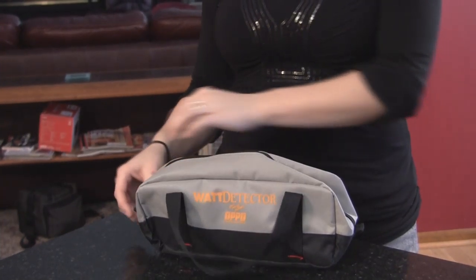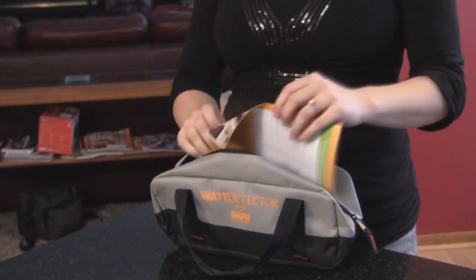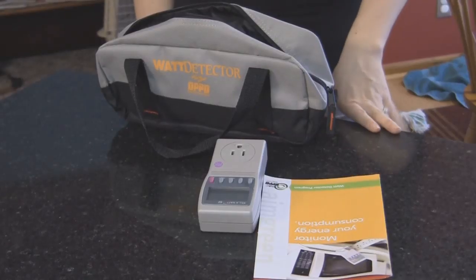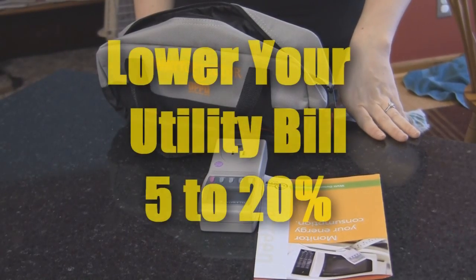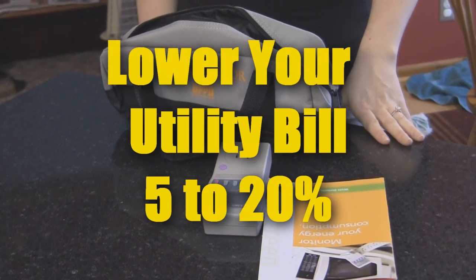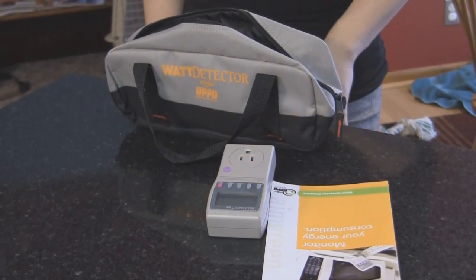The Watt Detector gives you an opportunity to measure the amount of energy consumed by the many appliances you have in your home. Research has shown that monitoring energy consumption can actually help lower your energy bill between 5 to 20% by showing you which appliances use the most energy and then choosing to unplug those appliances when not in use.